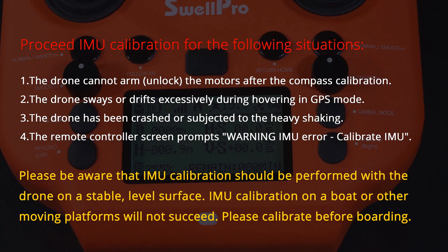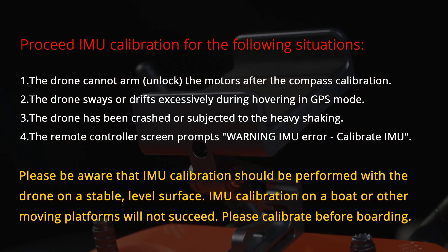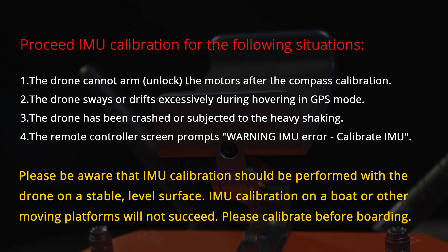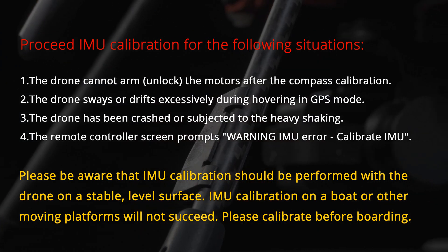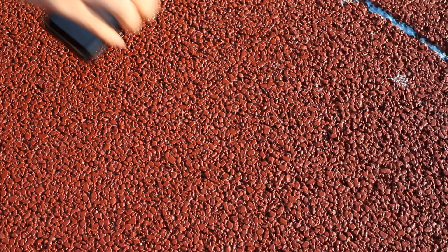Please be aware that IMU calibration should be performed with the drone on a stable, level surface. IMU calibration on a boat or other moving platforms will not succeed. Please calibrate before boarding.